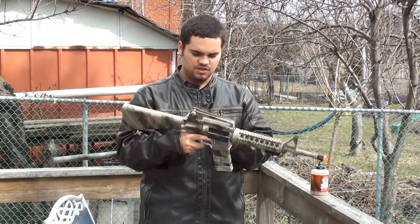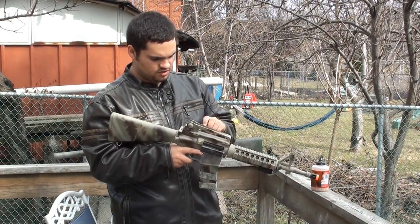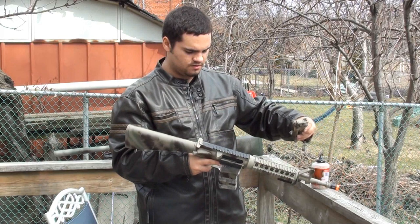It has IRS rails so you can take off the sights — for example, I'm going to show you. And there you go, you can take it off.